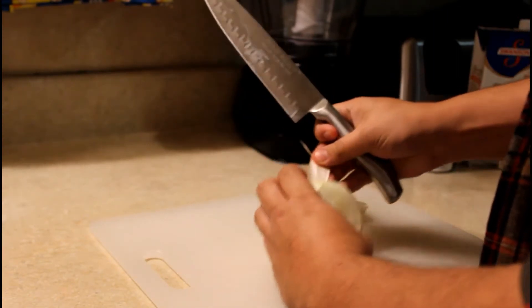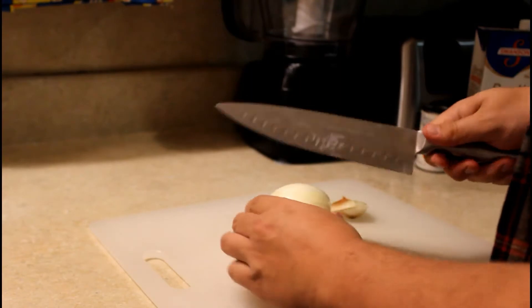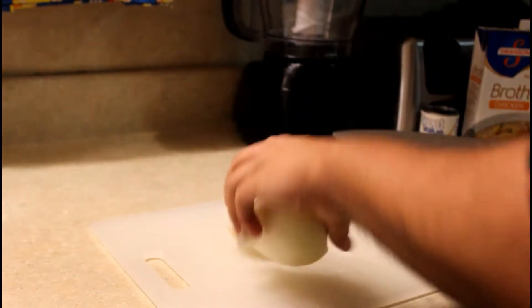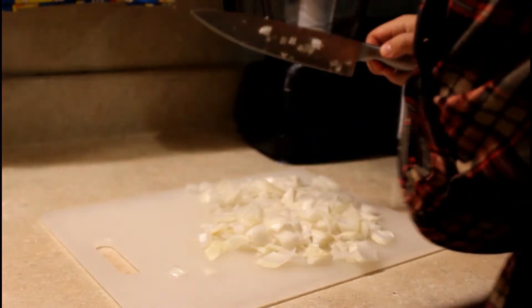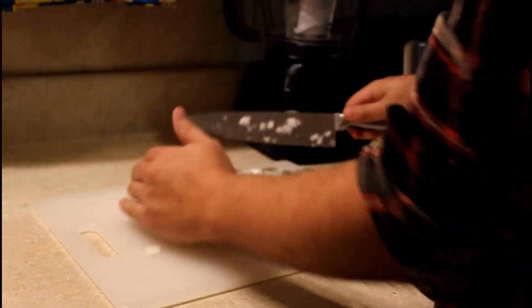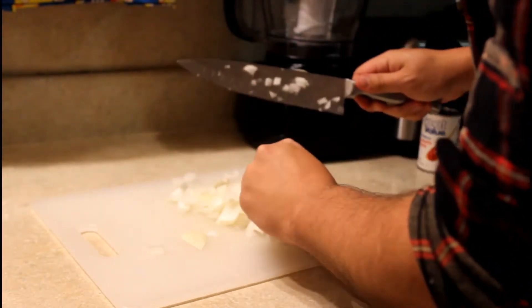Right, first up, let's go ahead and chop up the onion here. I'm not sure exactly how thick you're going to want it — I didn't go really fine, but I think I chopped it up pretty decently. It's going to cook down when you throw it into the pot anyway.